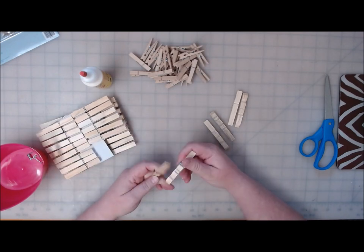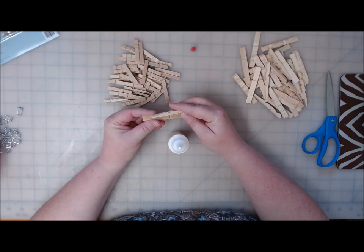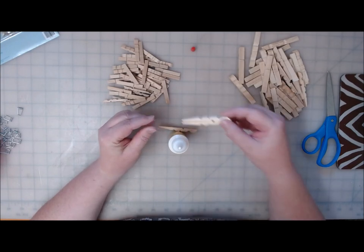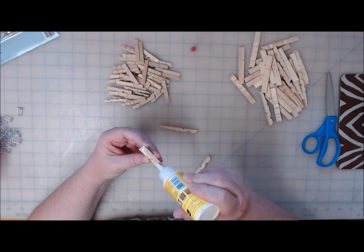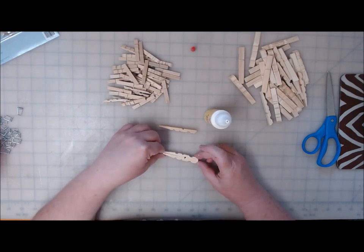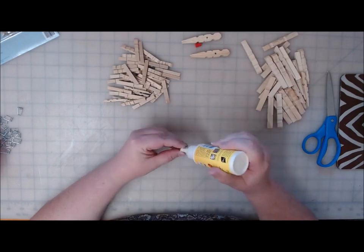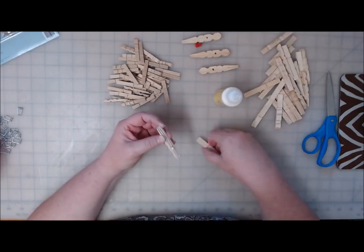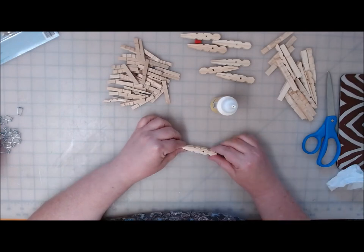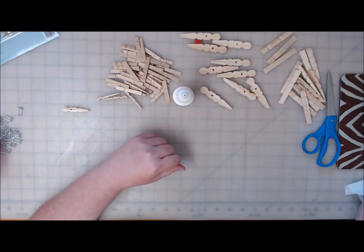You're going to need eight large clothespins, and I think eight on the small one as well. The first thing you're going to do is glue the flat sides of the clothespins together. Try to match up that square because it's going to show. Wood glue is plenty for this. Just set it aside.